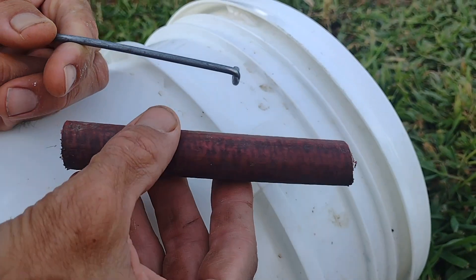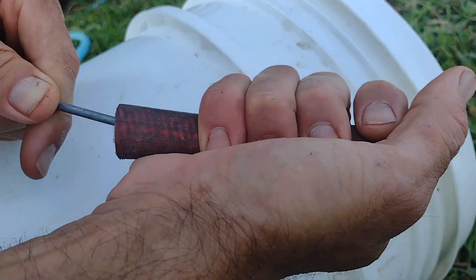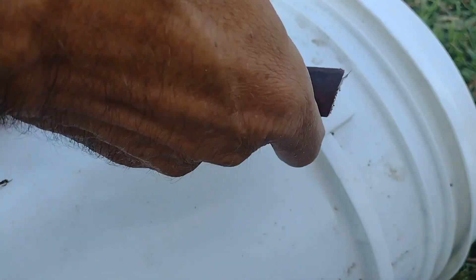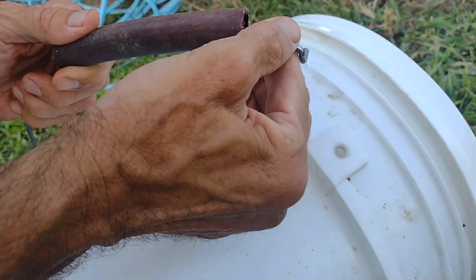So we have just a standard piece of old garden hose. This one is going to be a little bit of a tight fit, so just squeeze it and twist it. The rubber will stretch when you get it through.